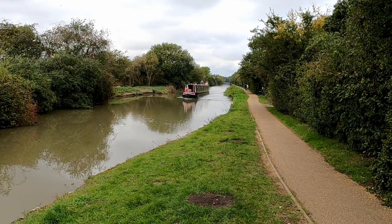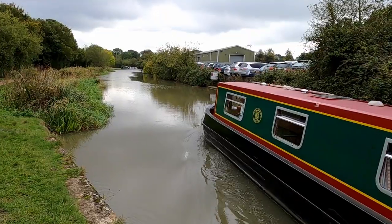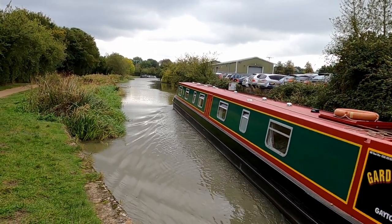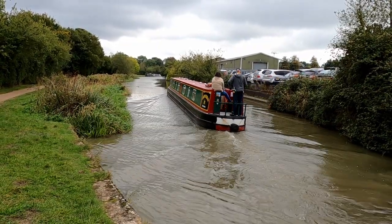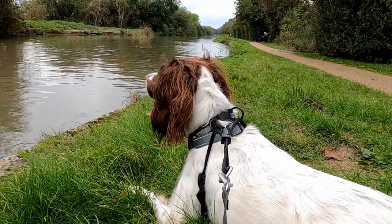Originally the canal crossed the Great Ouse via a set of eight locks. But in 1799 William Jessop designed a three arch masonry aqueduct and embankment to replace the crossing. This brick structure opened in 1805, but it wasn't long before a section of the embankment gave way, and in 1808 the whole aqueduct collapsed.